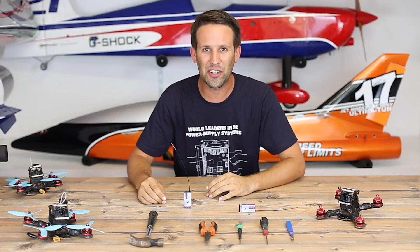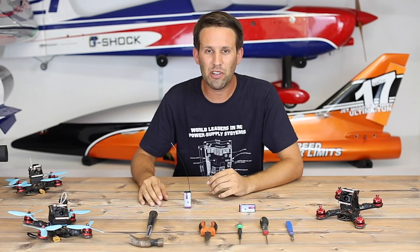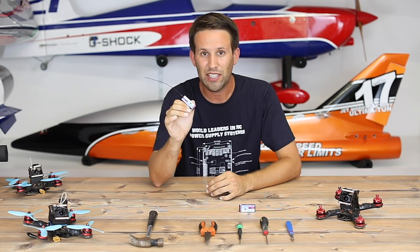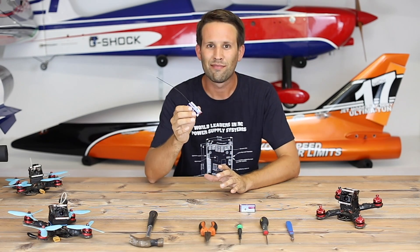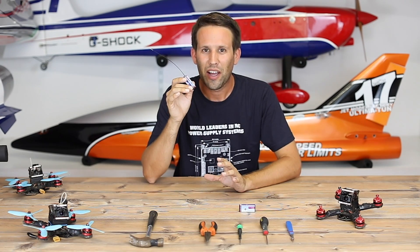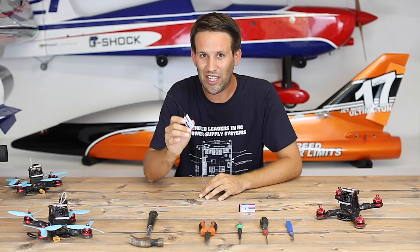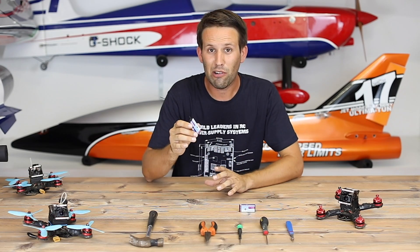Hey everyone, welcome back to another video. Today we're going to be doing something that seems a bit scary but can render great results if done properly. We're going to be breaking into the latest receivers on the market — they're not even on the market yet, so a bit scary. I'm quite sure that Powerbox won't repair these under warranty afterwards, so definitely think it through before trying anything similar at home.